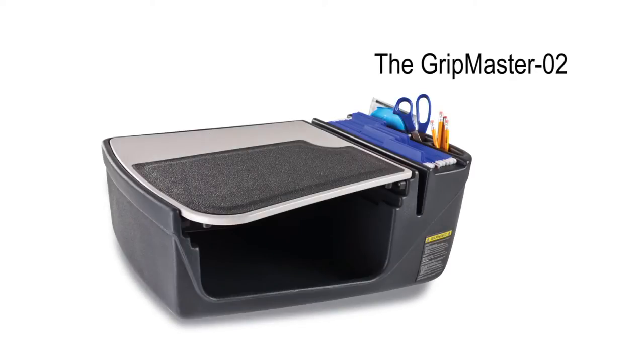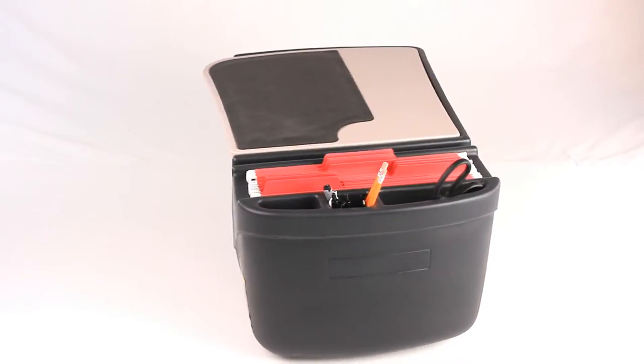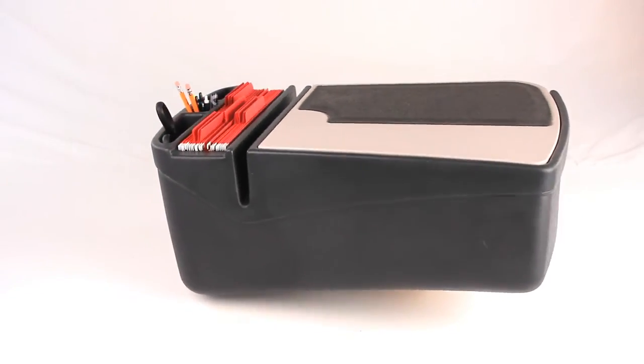The AutoExec GripMaster O2 is great for people who work in a car or truck and need file storage and a non-slip work surface that grips all of their portable electronics.